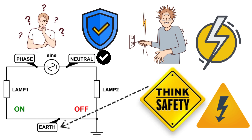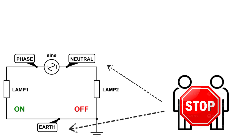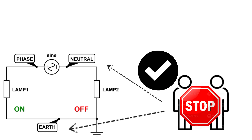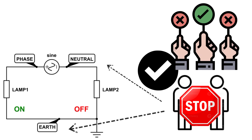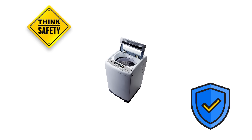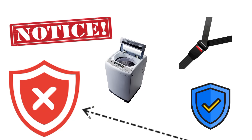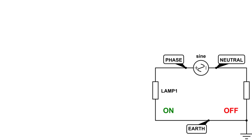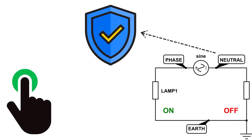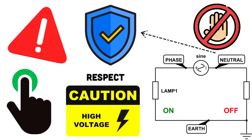A lot of beginners get confused here, so let's clear up some myths. First: neutral and earth are the same — this is wrong. They may be connected together at one point in your distribution board, but their jobs are very different. Neutral carries working current; earth is strictly for safety. Second: if an appliance runs without earth, it's fine — not really. It might work, but it's not safe. Earth is like a seatbelt: you don't notice it until something goes wrong. And lastly: neutral is always safe to touch — that's dangerous thinking. If there's a wiring fault or a break in the neutral connection, it can carry full voltage. Always treat neutral with respect.